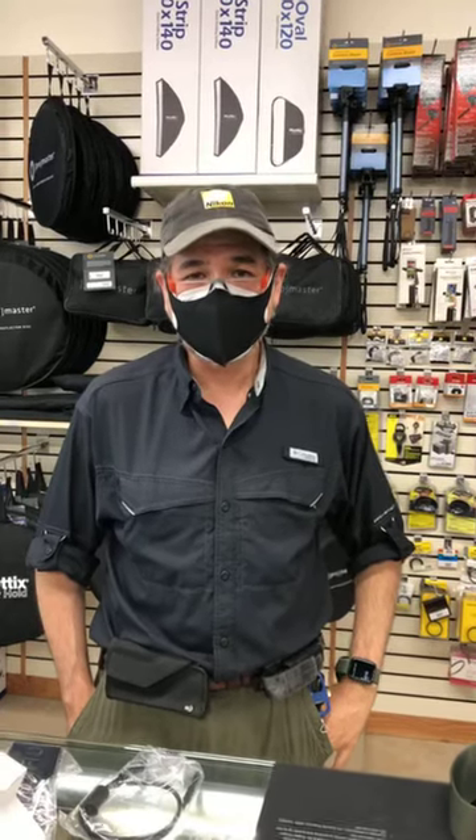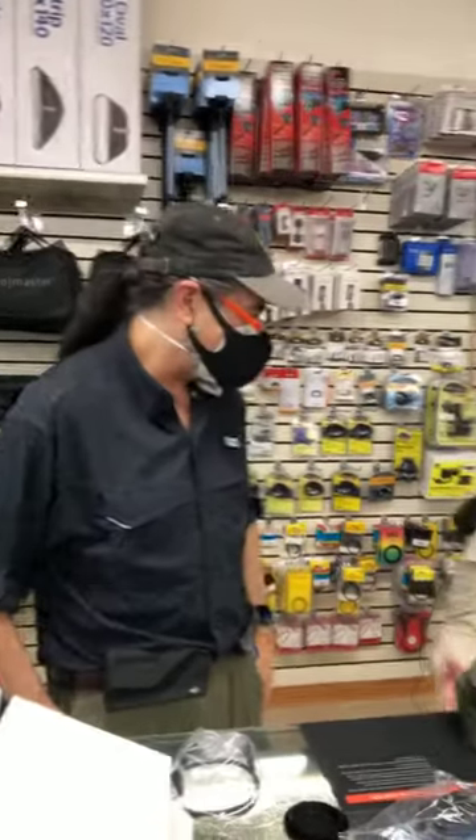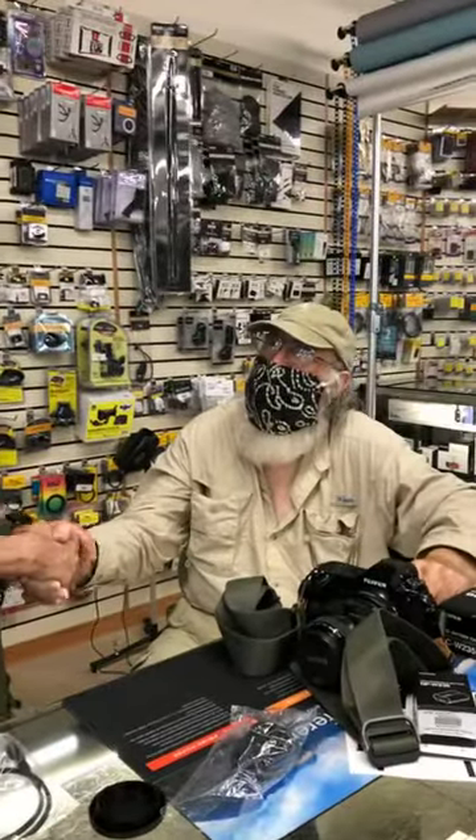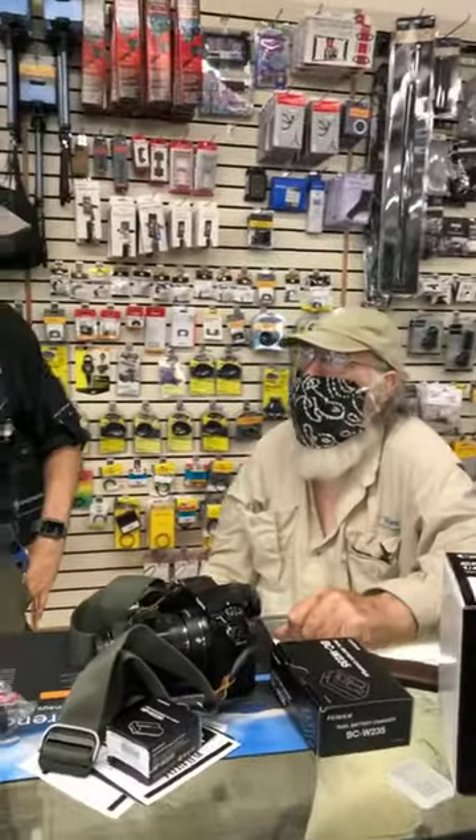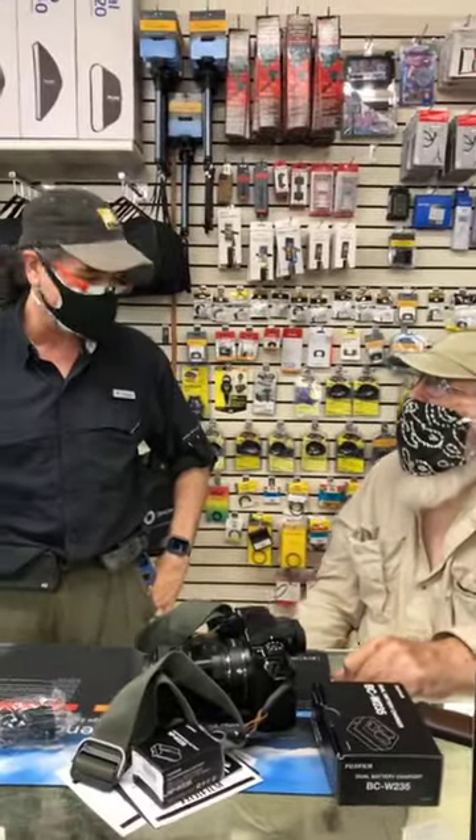This is Glenn over at Pittman Photo Supply. Today we have a really special person here — a good friend of mine. This is Clyde Butcher. I spent a lot of time working with him and I'm just really excited to have him visiting us here in the store today.